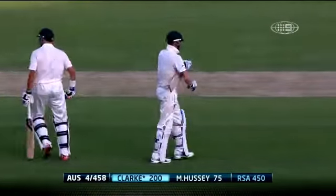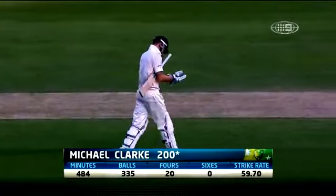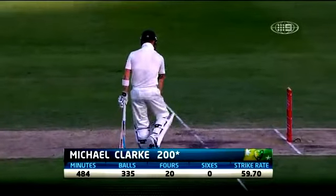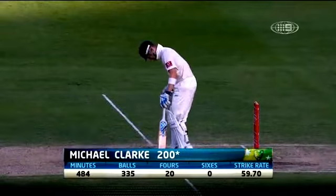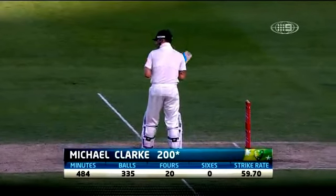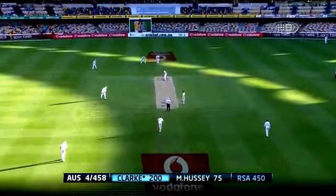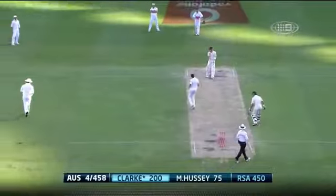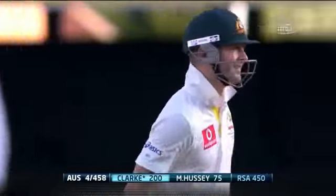When he came to the crease 335 balls ago, it was his third Test double century — all in this year, all in 2012. It's only the fifth double century here at the Gabba, and he scored at a very good rate of 60 runs per 100 balls.